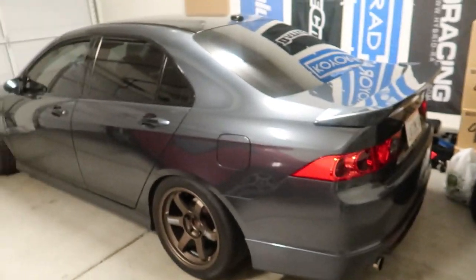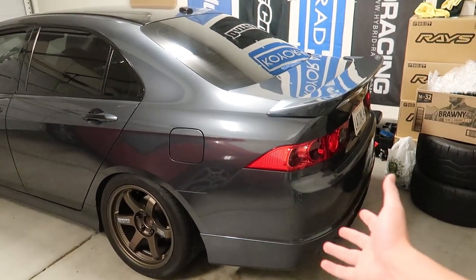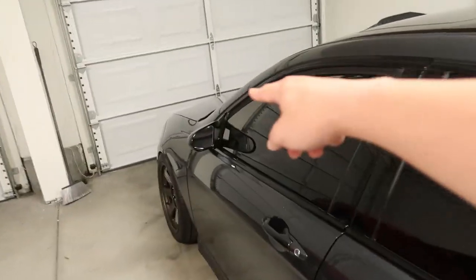I got a 60-foot roll which is enough for the whole car I believe. But if I don't have enough, I'm gonna wrap the whole car and do the roof and the hood last, since this is wrapped black and that's carbon.